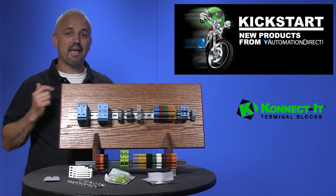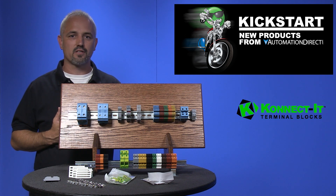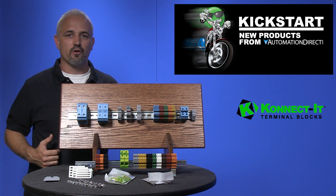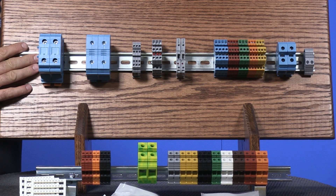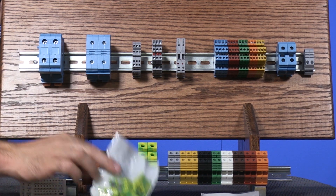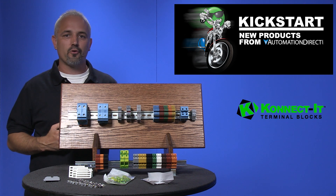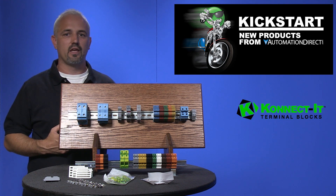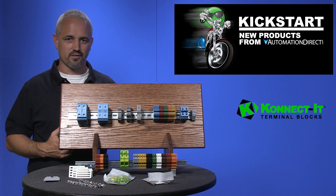The Connected KN series offers cost-effective screw terminal blocks and related components that are modular in design and fit on a 35mm DIN rail or 15mm DIN rail for mini terminal blocks. These terminal blocks employ a terminal connection system that meets the demands of industrial environments and are suitable for factory wiring as well as field wiring connections.